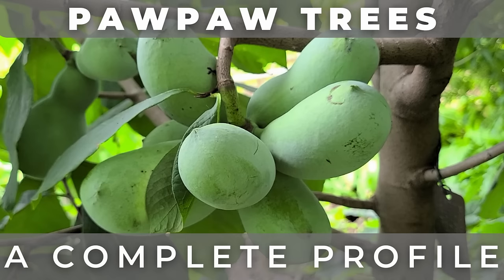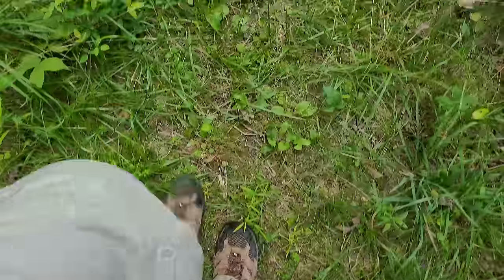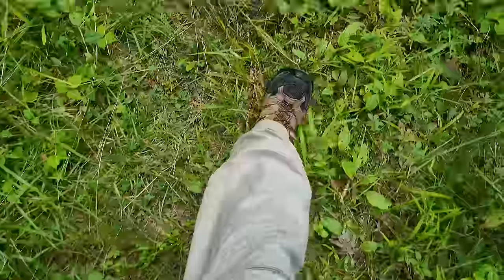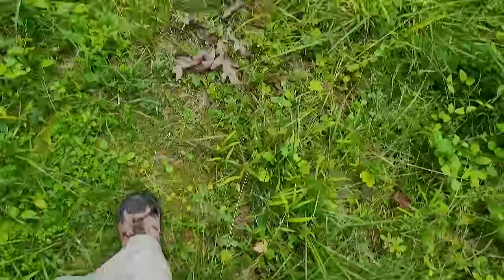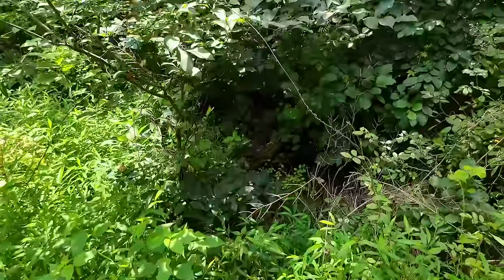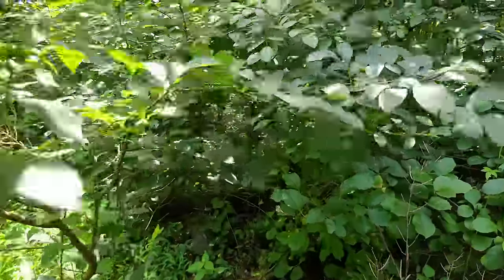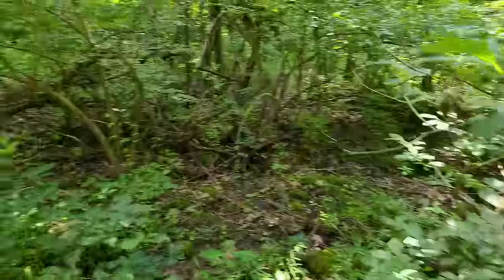Hey, this is Joe with Grow It Build It and today I'm going to tell you all about pawpaws, an amazing fruit native to North America. Every year in late summer or early fall, once nighttime temperatures start to cool off, I go trudging out into the woods. I'm not hunting animals though — instead I'm going out foraging for one of my favorite fruits known as the pawpaw.